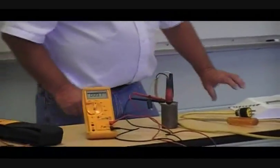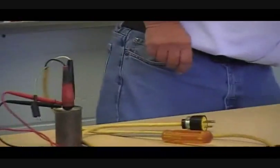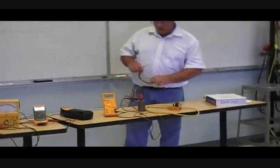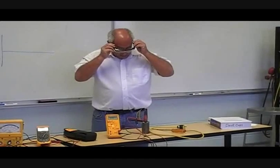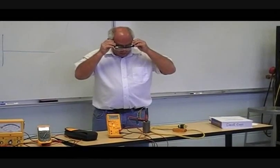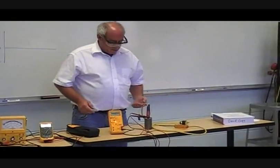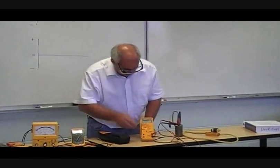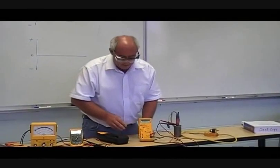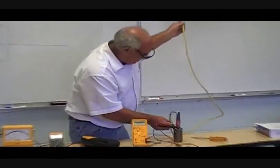Now I'm going to do something that I don't advise you to go and do. I'm going to put on a pair of safety glasses and I'm going to be discharging and charging a capacitor straight off the line. Normally you would use a resistor to discharge the capacitor — when you have a sudden surge of discharge, you can actually damage the capacitor. But I want to show you something. I am going to plug this up and I want you to watch what the meter reads.